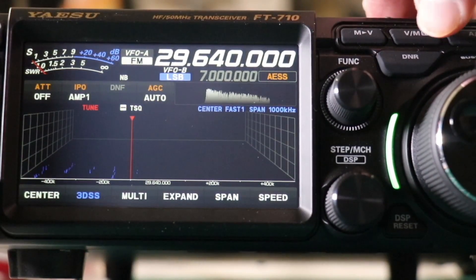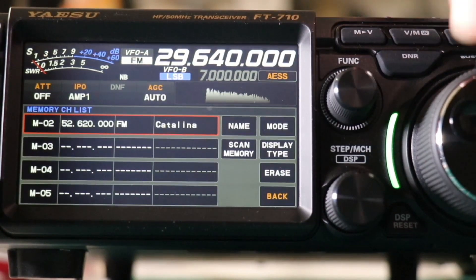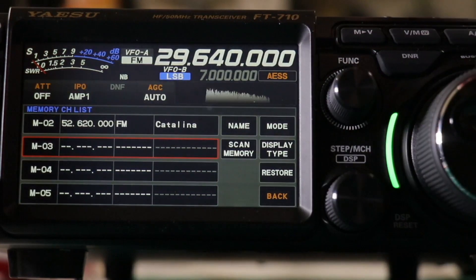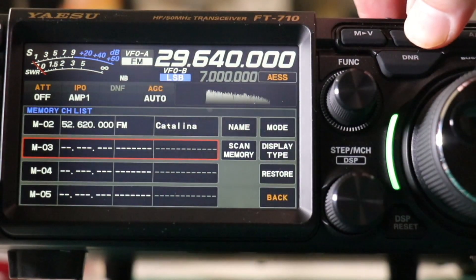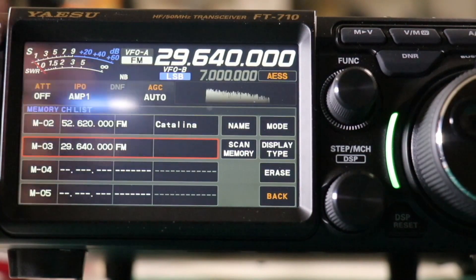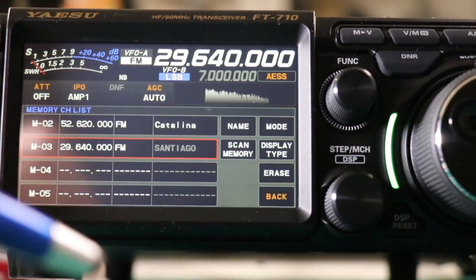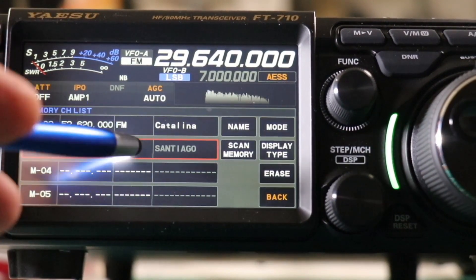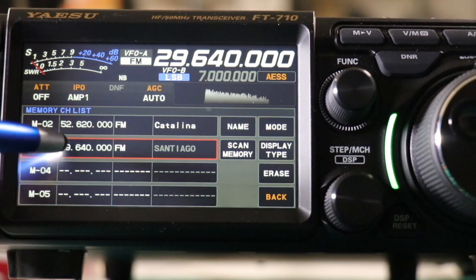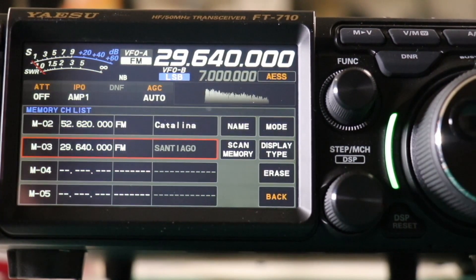And again to save it, press and hold the VFO memory. We'll go down to three and save it in there. And then we'll change the name again. You can see when it's grayed out, like it is for Santiago, that means it will display the frequency number. When it's highlighted, as Catalina is, it will show the name.